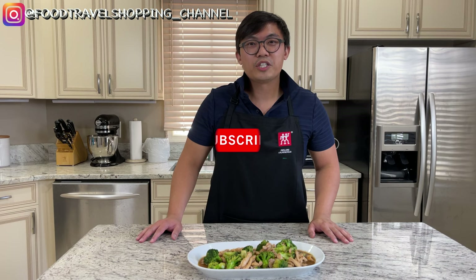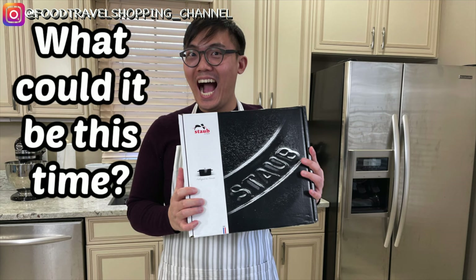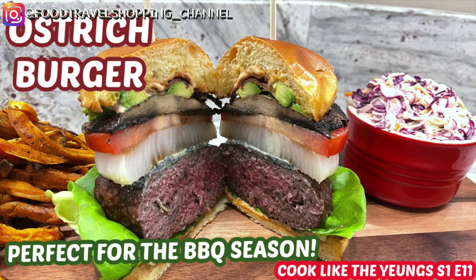Friends, if you have not yet subscribed to my Food Travel Shopping channel, please go ahead and hit the subscribe button right now so you won't miss any future episode on my Restaurant Remake. Be sure to check out my other videos here as well — I have Stove Unboxing as well as Cook Like the Youngs.